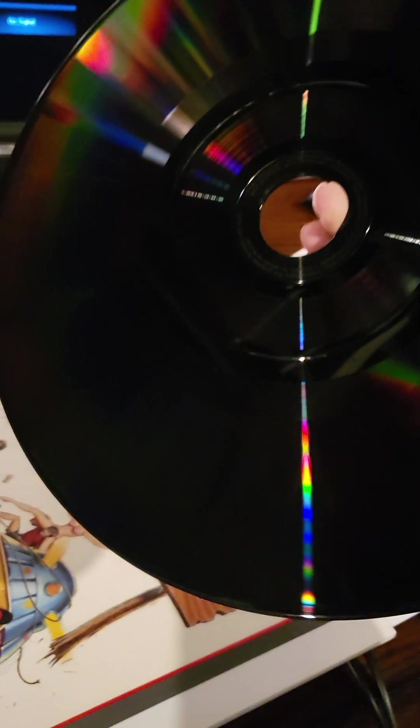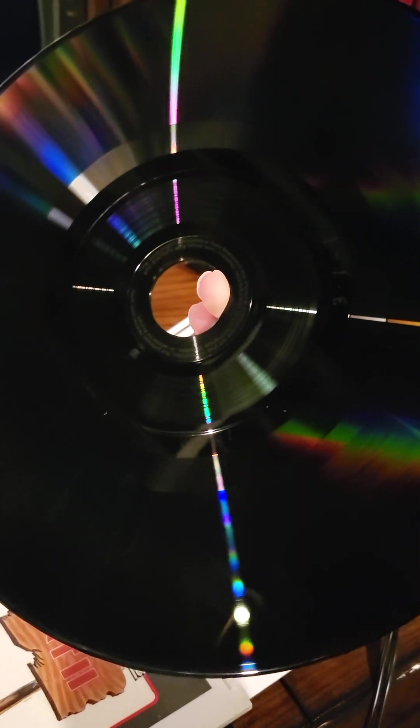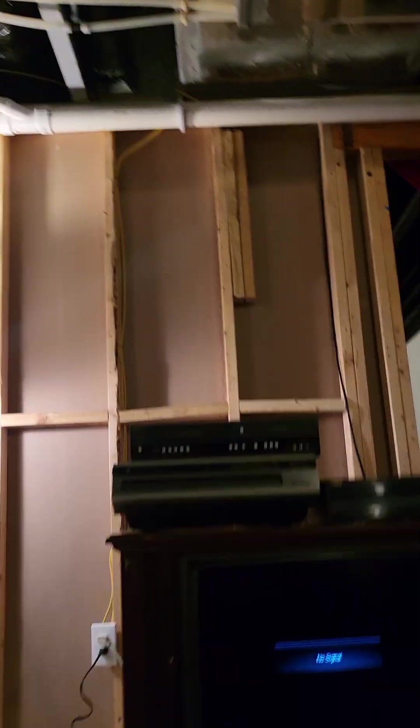I do have a vinyl record brush that you could use to brush off these discs at the surface level. So let me set you back down for a moment and get this back in the caddy.